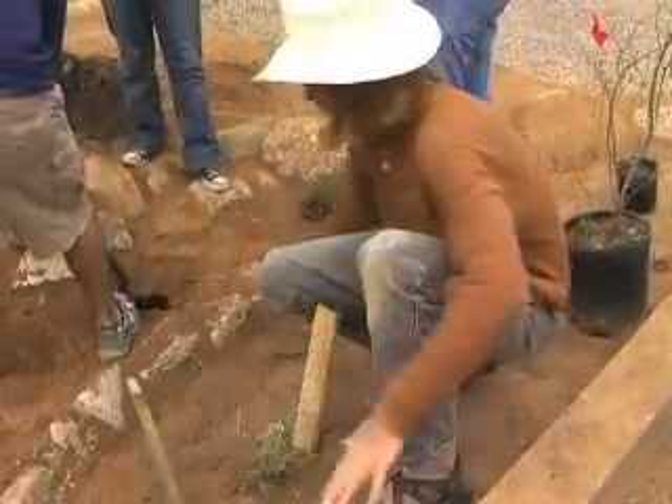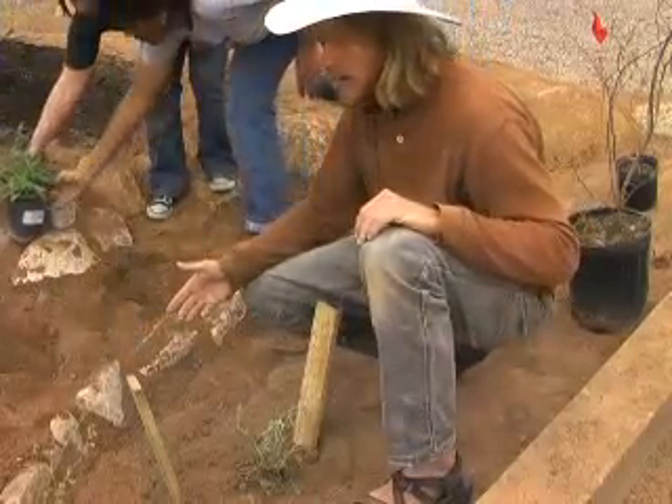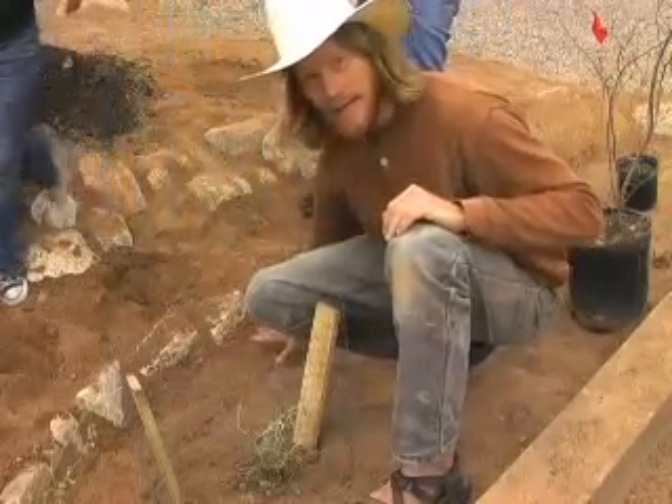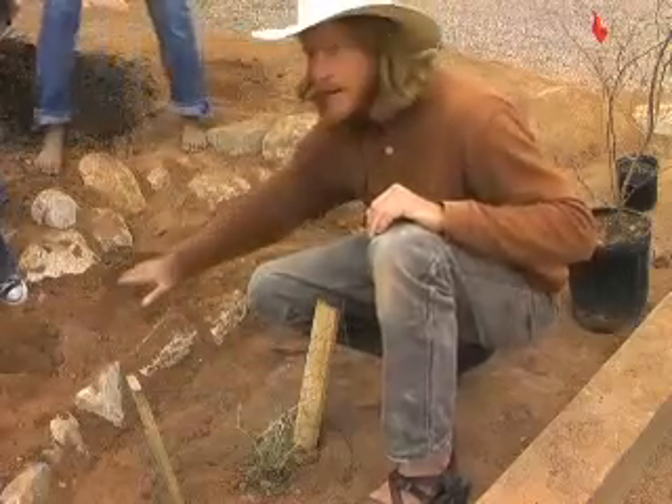We will then come back later — we're going to seed this whole area, and we'll let the seeds self-select. So the plants that like more water will germinate down here, and those that like it better drained will germinate up here.